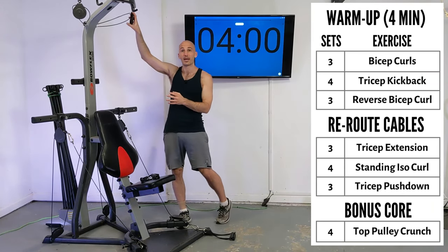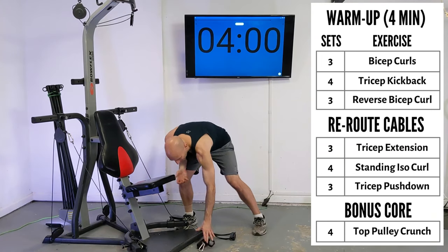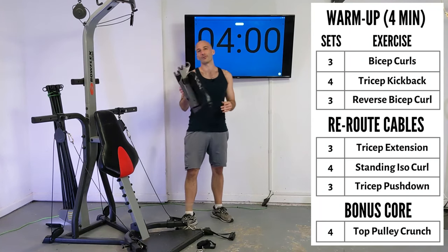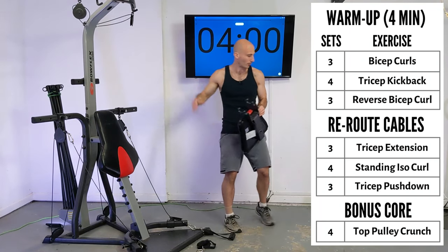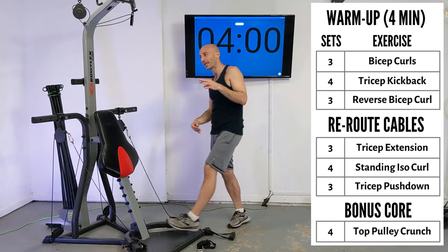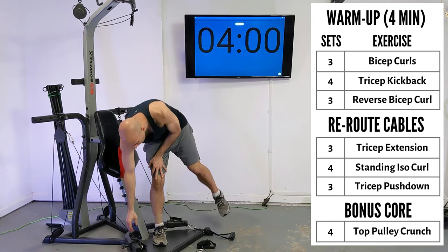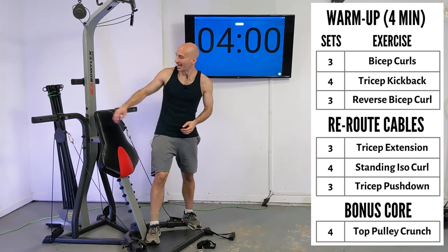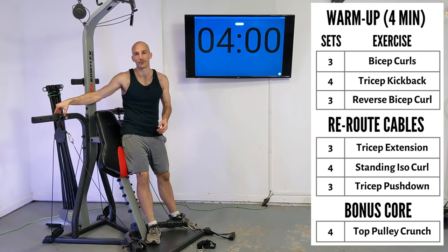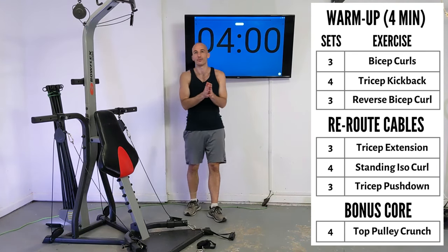I'm also going to use that extra clip right up in the top set of pulleys. We won't be using the seat today — I'll have it for a few alternate exercises that I'll be showing later on. You can go ahead and detach it now and you can also be running your pulleys right now. I've got this in the middle pulley position down here, and then right up top I have it in the second narrowest position — it's kind of slim up here, but you can have it out a little bit wider if you'd like.